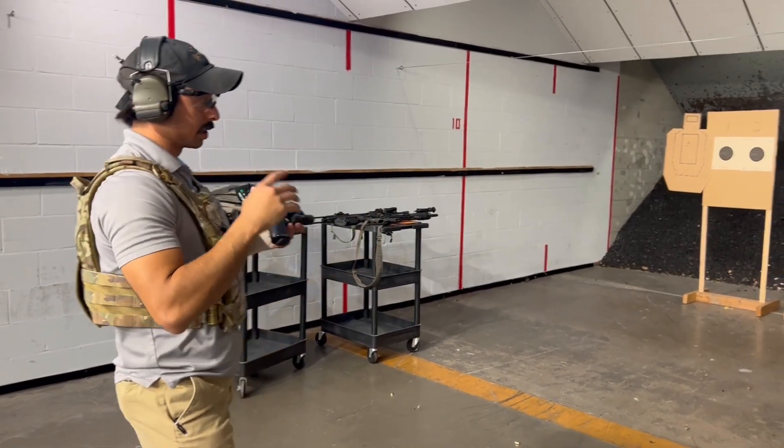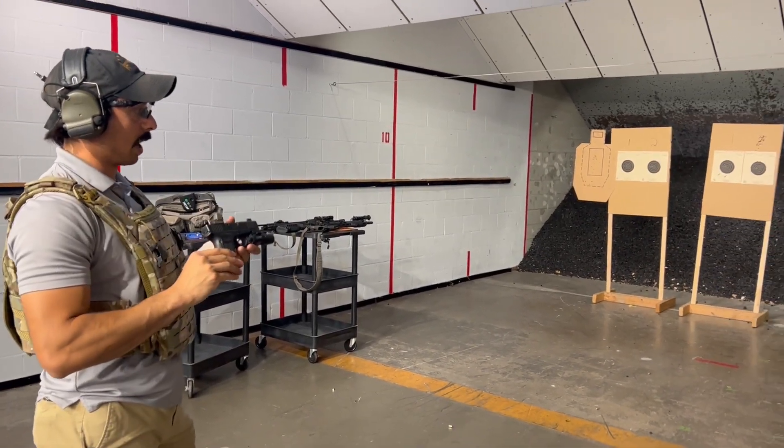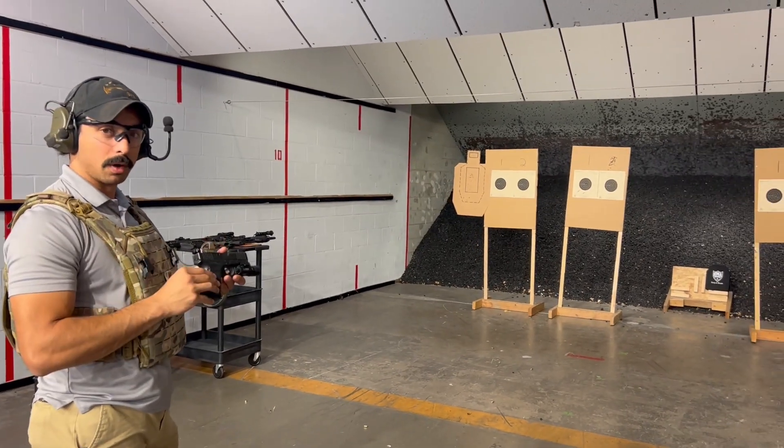What's up guys, Andrew with Federalweight Guns. We're going to test out this RMA Armament level 4 armor.